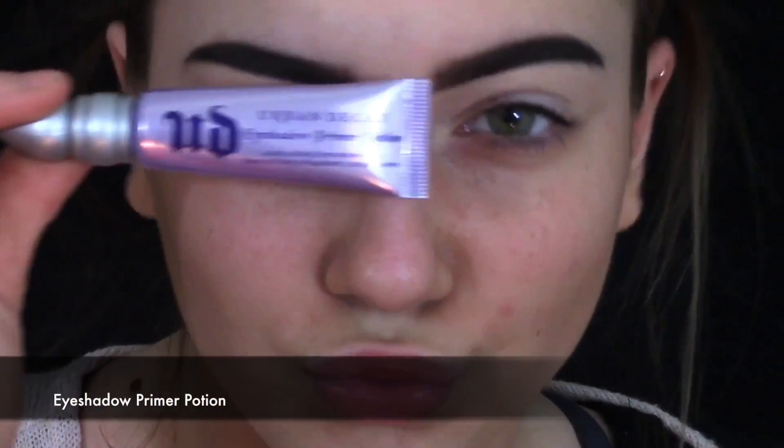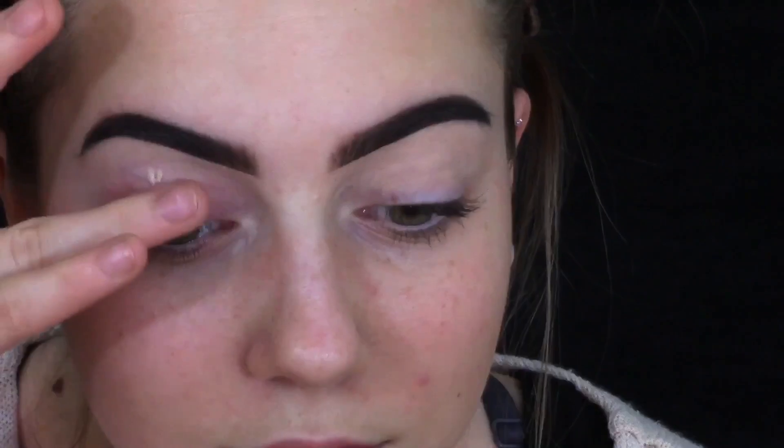So to start with the eyes, I'm going to take my Urban Decay Eyeshadow Primer Potion and just prime my lids. Next I'm taking my Carly Bible Palette with my Morphe E23 brush and I'm going in with the top neutral shade and blending that all over my lid.